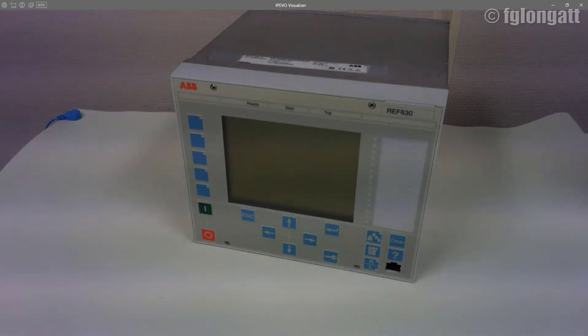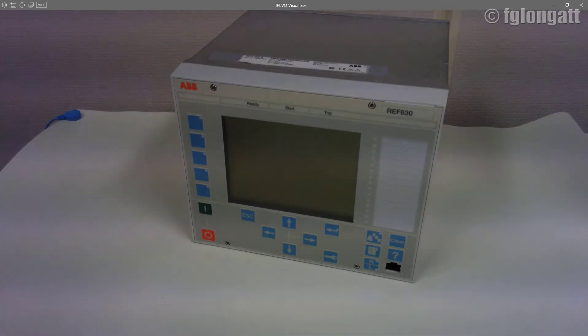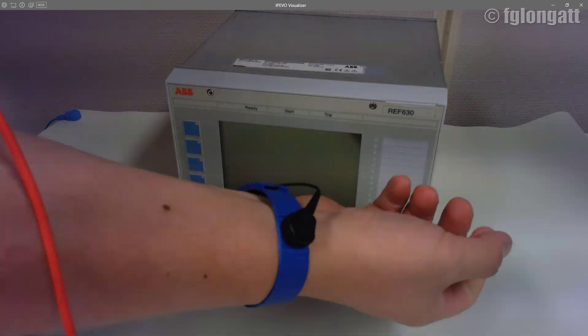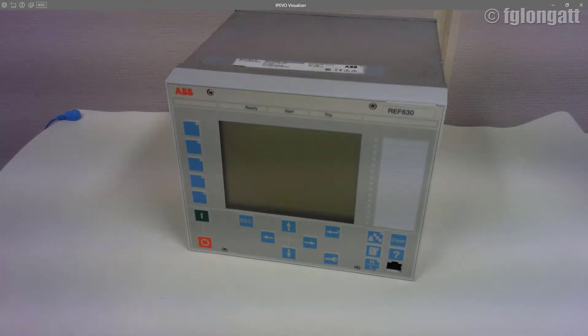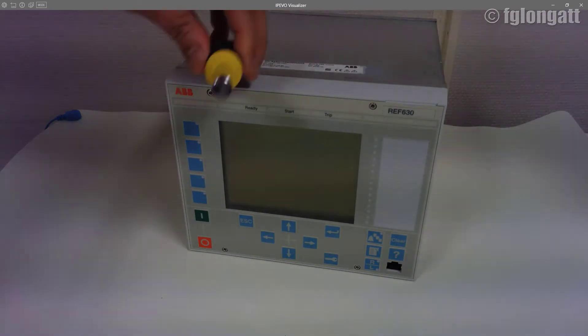I also have some security measures in place. I am using an anti-static mat, which is basically a protection for the electronic device — for the REF. I also have the connection for the anti-static mat so that I am at the same potential, and there is no possibility of static induction destroying the device.